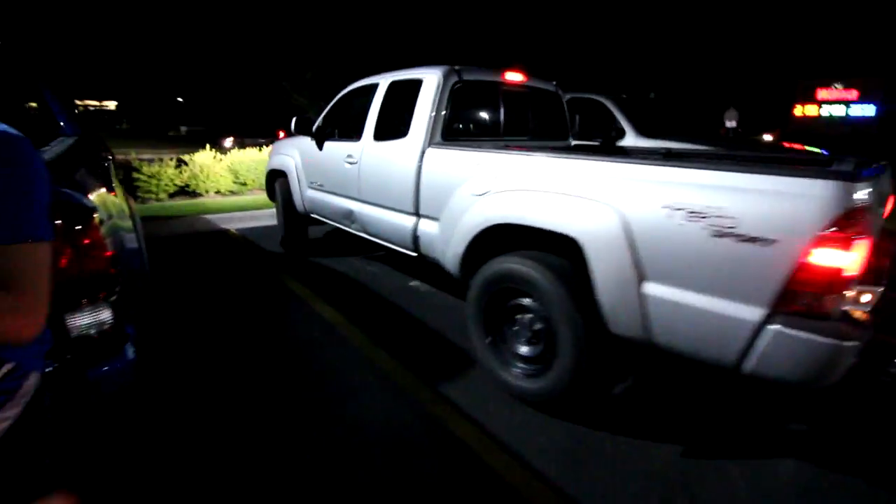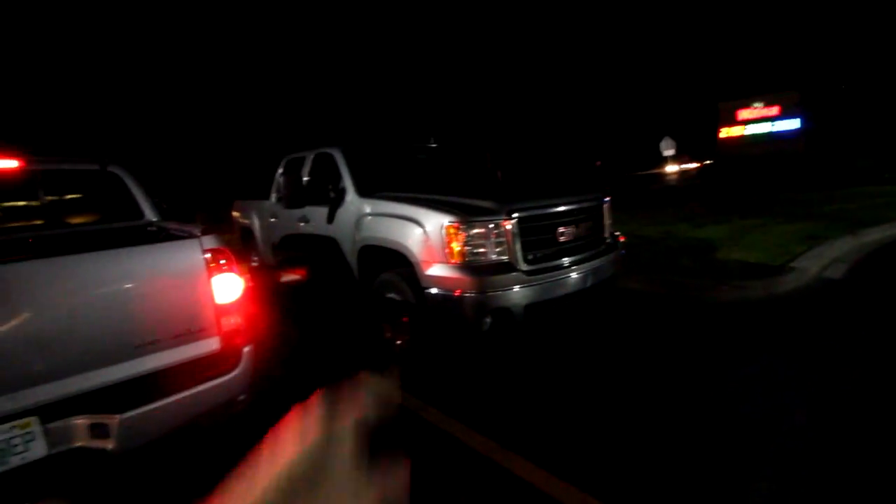Everyone has light bars but me. Four-wheel drive, four-wheel drive — not four-wheel drive. Alright, we've got to the mud spot. It's been raining.